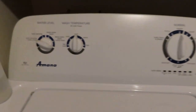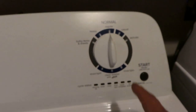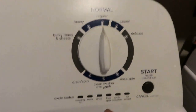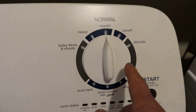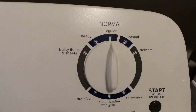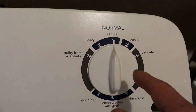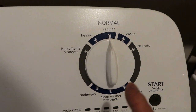I have an Amana washing machine, about four years old — the model number is here. My customer complained about the timer being messed up: sometimes it keeps running, keeps washing or spinning, or sometimes keeps water in and won't go to the next cycle — it just stays in one position, one cycle.